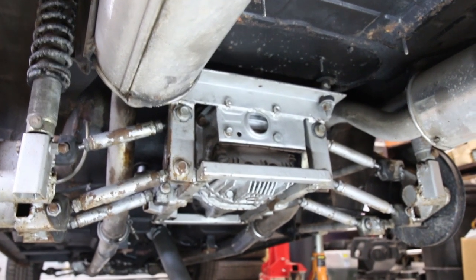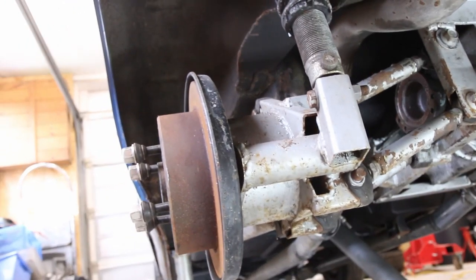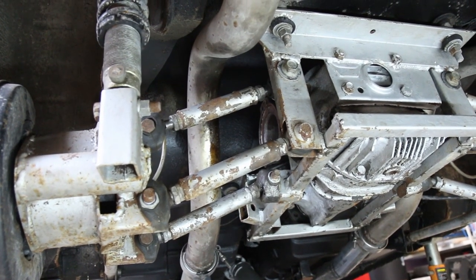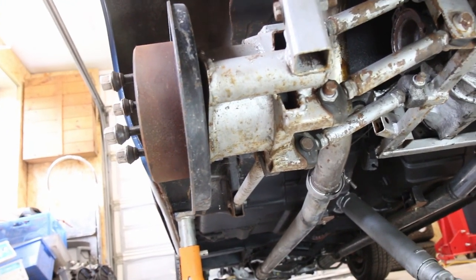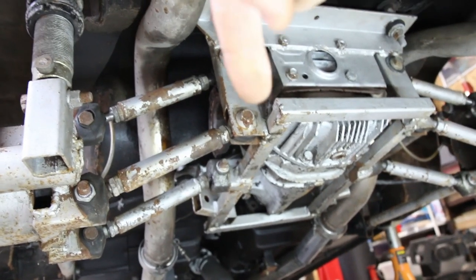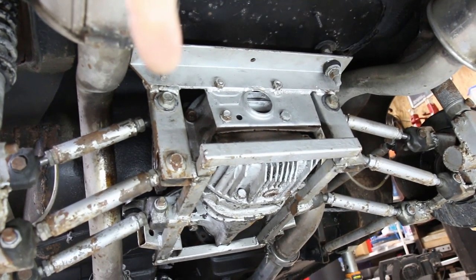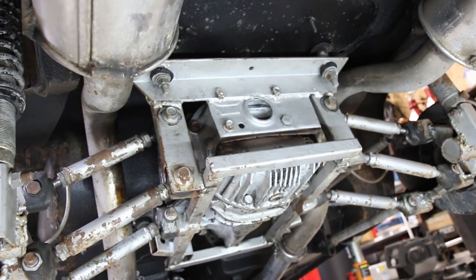Let me give you a closer look at the diff and suspension setup. On each side is the hub carrier and the strut mount, with three arms going off to the diff carrier and two arms going forward to the chassis. What I need to do is take off those three diff-carrier arms on both sides, then undo the bolts up here and a couple at the front that hold the diff carrier on, and the diff carrier should come downwards and out of the car.